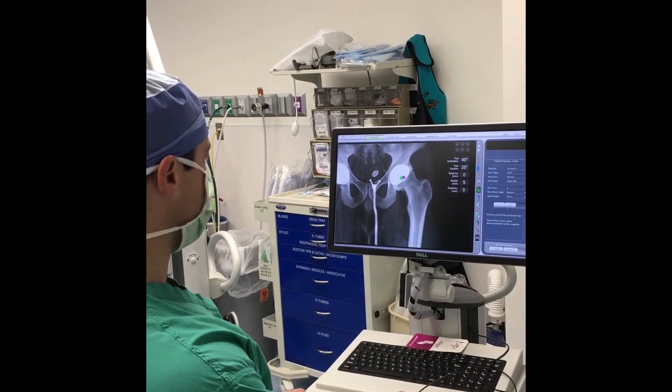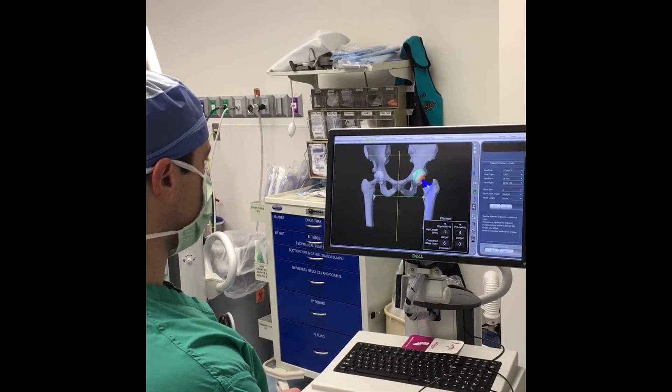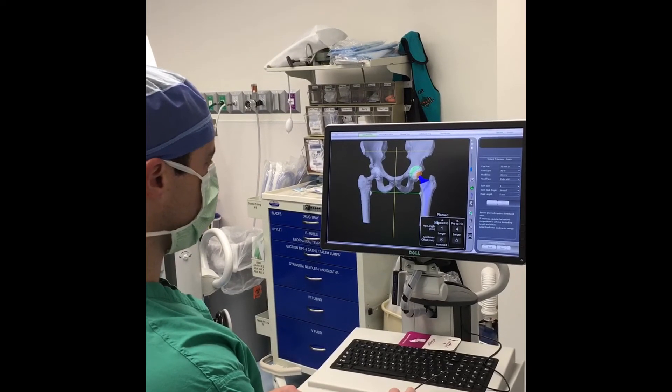This allows me to look at the planned hip center with the procedure, as well as what the stem will look like in place.